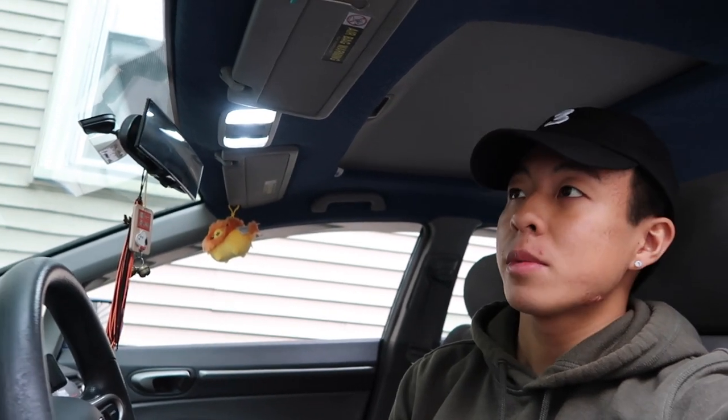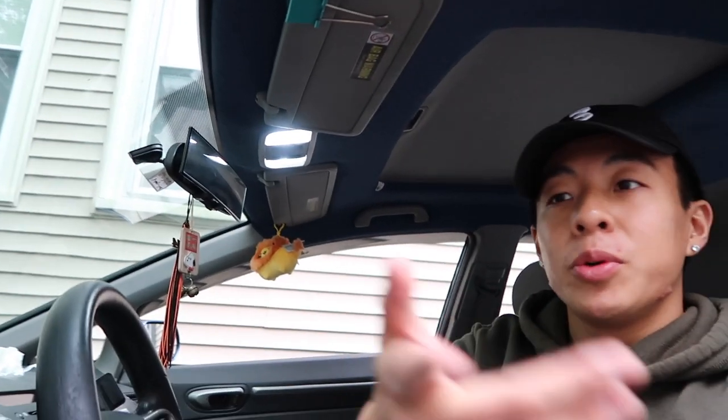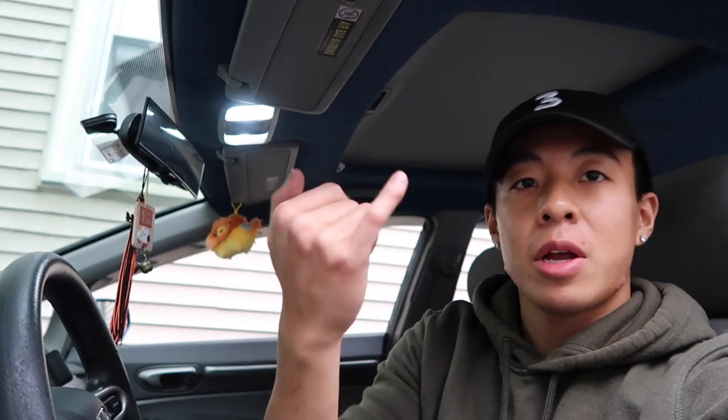I'm actually pretty surprised I did a pretty good job. Everything's back together, doors are in place. I'm not sure if the windows work yet, but it looks pretty fire, honestly. Just little things like this that you do to your car — I don't know, it's enjoyable even though this is not a race car. It really brought out the blue in the exterior and interior.